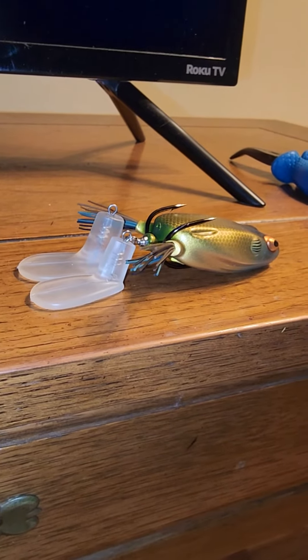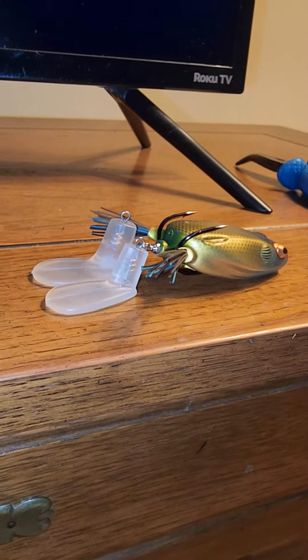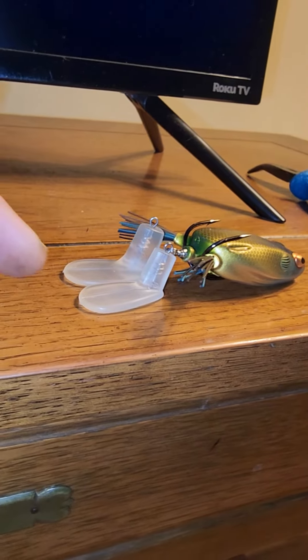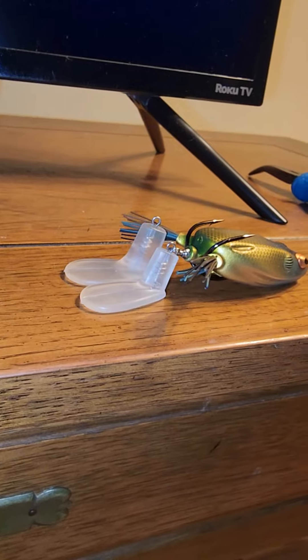So after trying this Booyah lure, I found two things wrong with it. Hope Booyah is listening. The outside one is the original, and the inside one, the blade, is from a Booyah Jr.